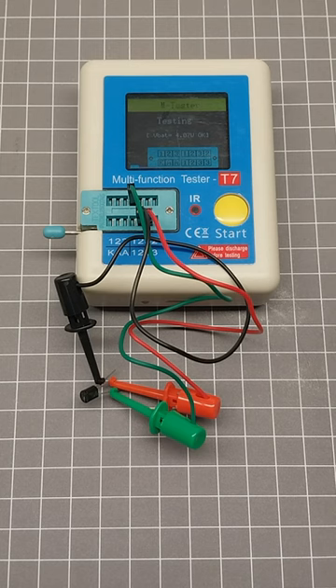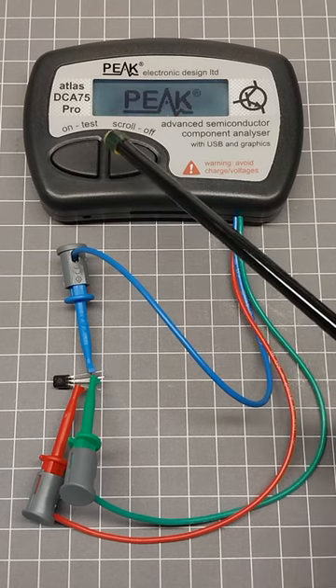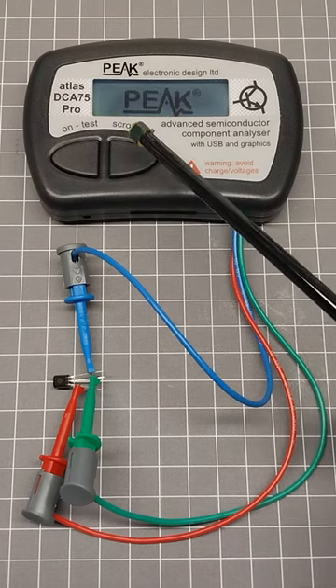Testing a BC337 with T7 Multi-Function Tester. Now testing a BC337 BJT NPN Transistor with Peek DCA75 Pro.